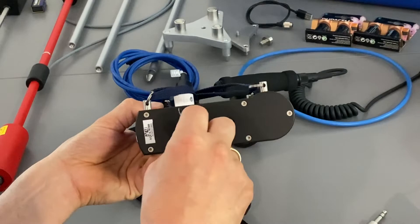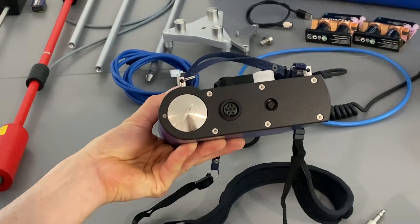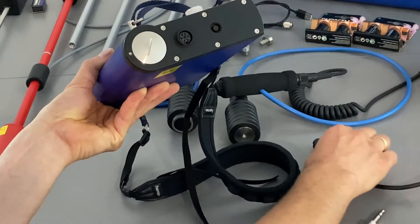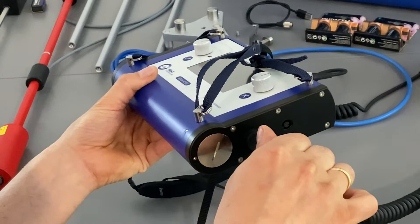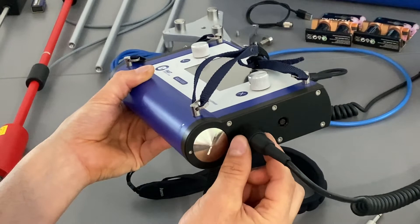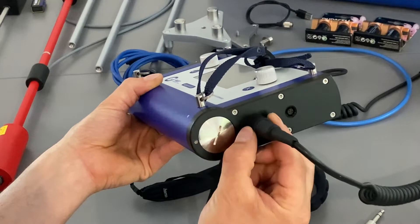On the right side of the central unit we have the plug for the acoustic sensors. All of them have bayonet connectors, so you turn it until it fits inside. Once it's fitting, you push it a little bit further and then turn the bayonet halfway and it's properly connected and cannot slip out. For releasing, open the bayonet and pull it and then it's disconnected.